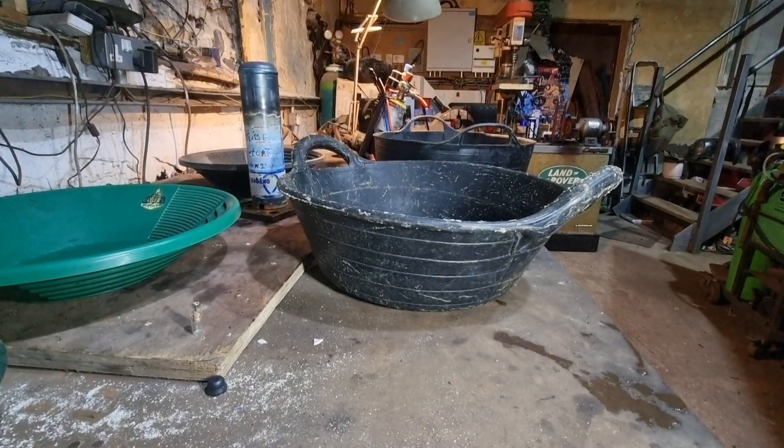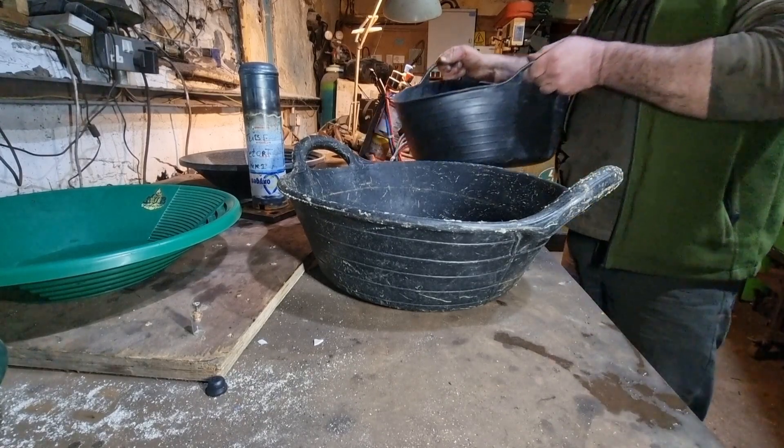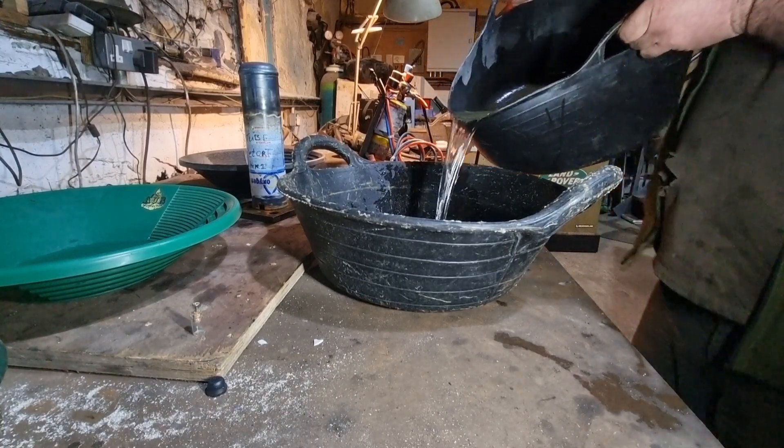I've reclaimed my gold out of the mercury amalgam and now I'm going to try and reclaim the mercury out of the water. It should be in here. I took most of the water off into this tub.